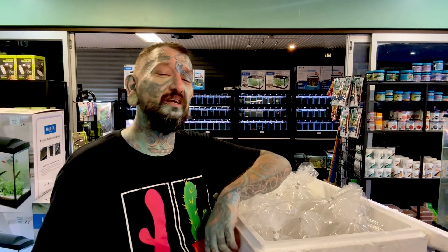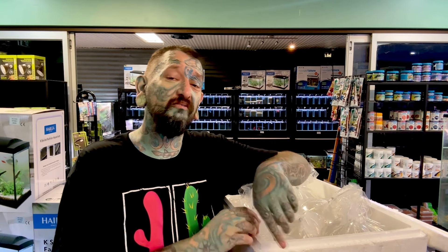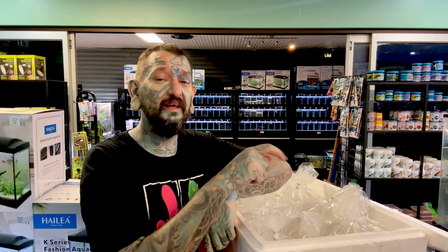If you enjoyed this video click the thumbs up so I know. If you want to see more unboxing videos, click that. If you want to see random aquaponic stuff, click that. If you want to see my fish room, click that. If you want to subscribe, click that. We will see you in the next video, thank you very much for watching.